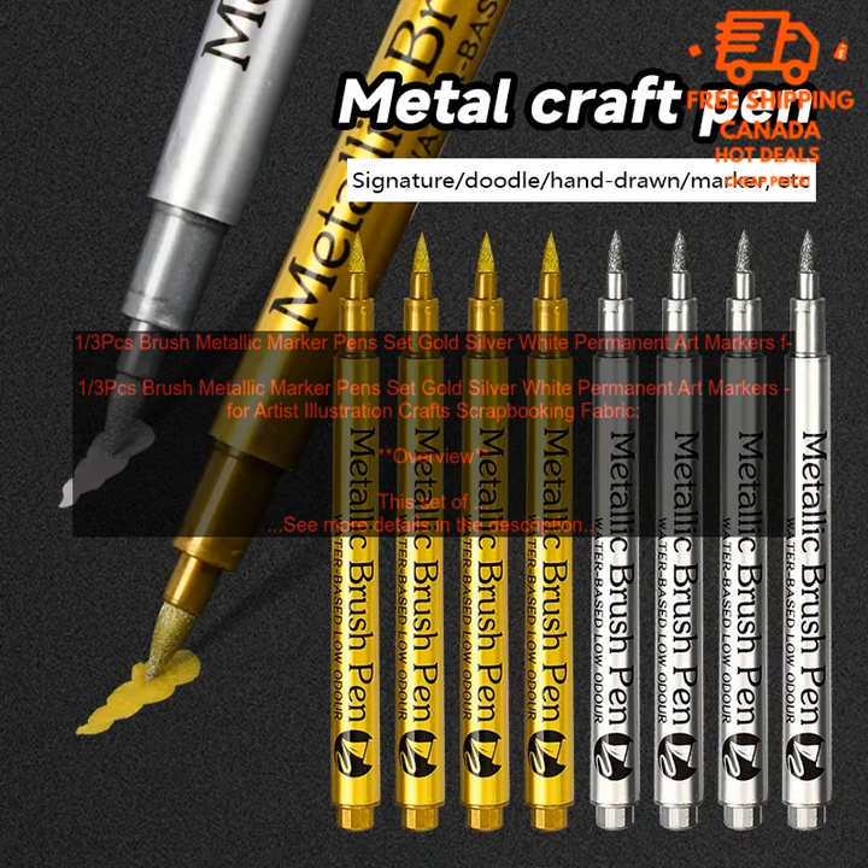Features: High-quality durable materials; vibrant long-lasting colors; perfect for a variety of art projects; great for adding metallic accents to fabric projects.